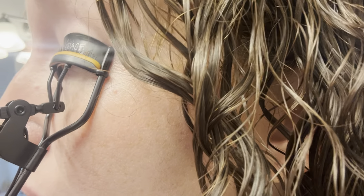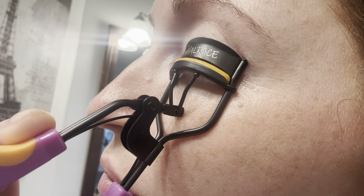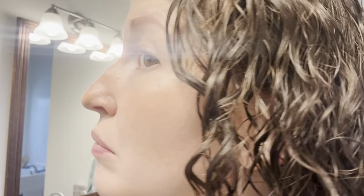You want to make sure that you use this on eyelashes that are completely clean and you get it in a nice comfortable position. Squeeze it and hold it for about two to three seconds. Then you can release and you can do this three to five times depending on how curly you want your lashes.